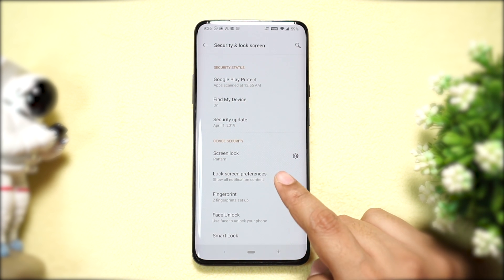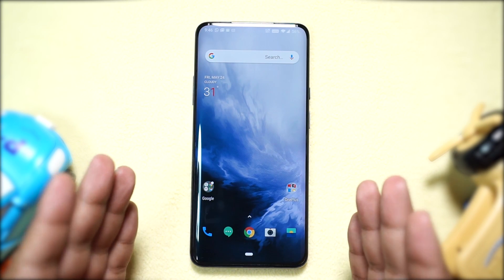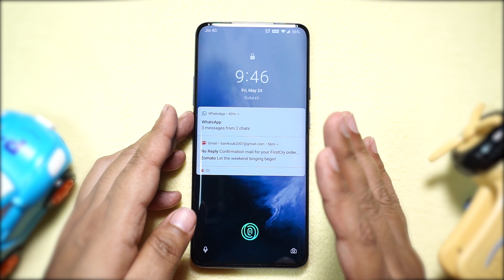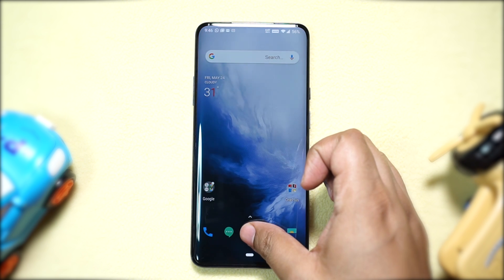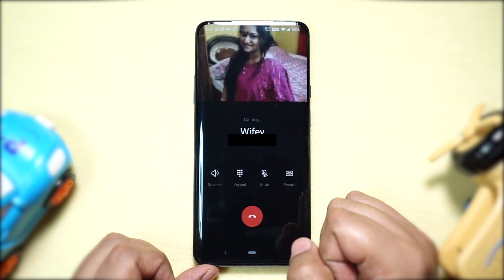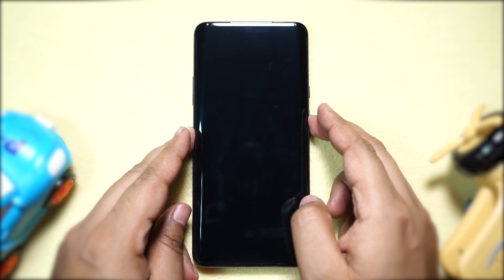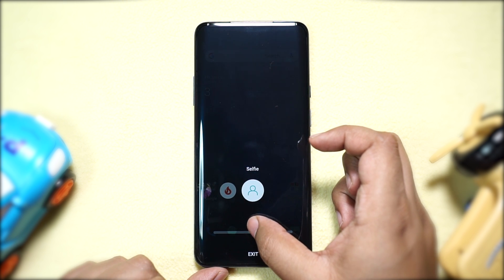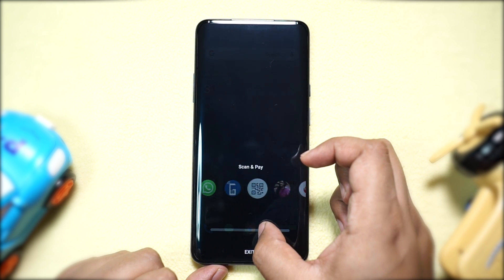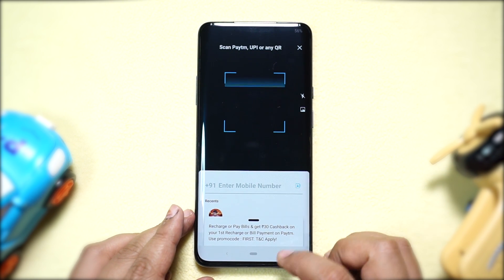To get the lockdown feature on the power key, go to Settings, then Security and Lock Screen, then Lock Screen Preferences, and enable 'Show lockdown option.' The next feature I'm going to show you is my favorite on this new OnePlus 7 Pro. When you unlock your phone using the fingerprint scanner, continue to hold down your finger even after unlocking the phone to launch the Quick Launch panel. You get six quick launch apps — swipe left or right to select the shortcut and release your finger to launch it. You can add your frequently used apps and contacts, and most importantly you can scan and pay with a single tap.